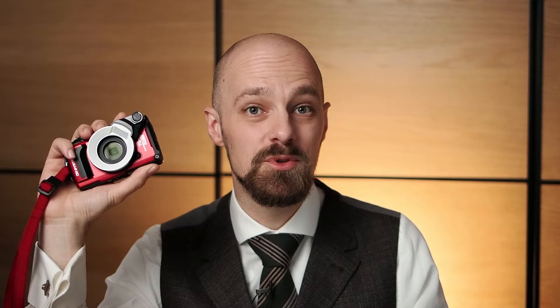The flash diffuser FD1 is a ring-shaped flash diffuser for the TG series cameras' built-in flashes. It is depth-proof to 15 meters and best used for working distances from 2 to 30 centimeters. With two light volumes selectable on top of the accessory, you can avoid overexposing your subject. Keep in mind that the ring flash diffuser drastically reduces flash output and the available guide number, so it is really meant for close-up work.